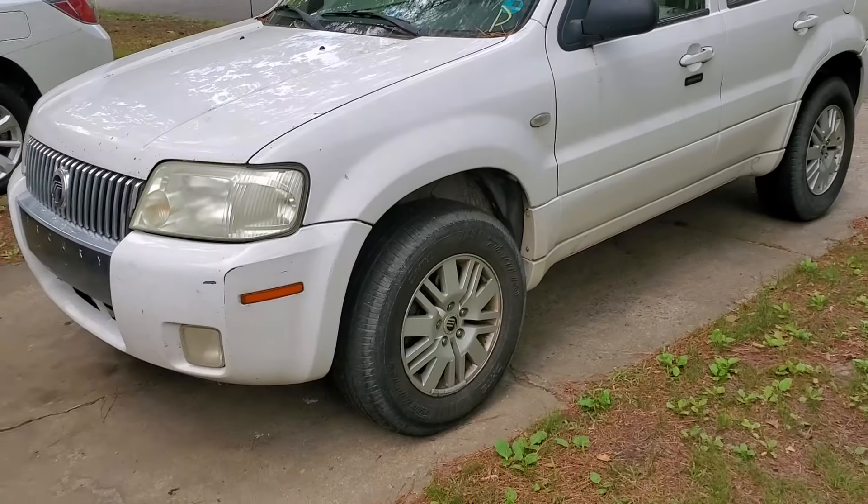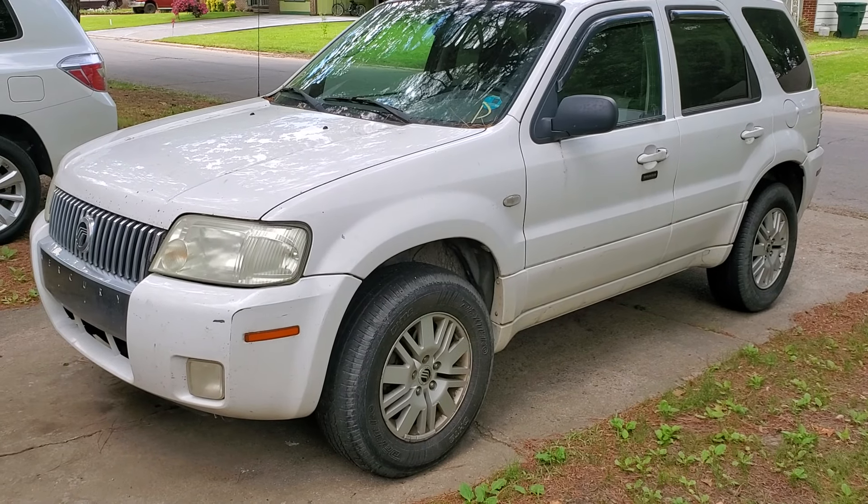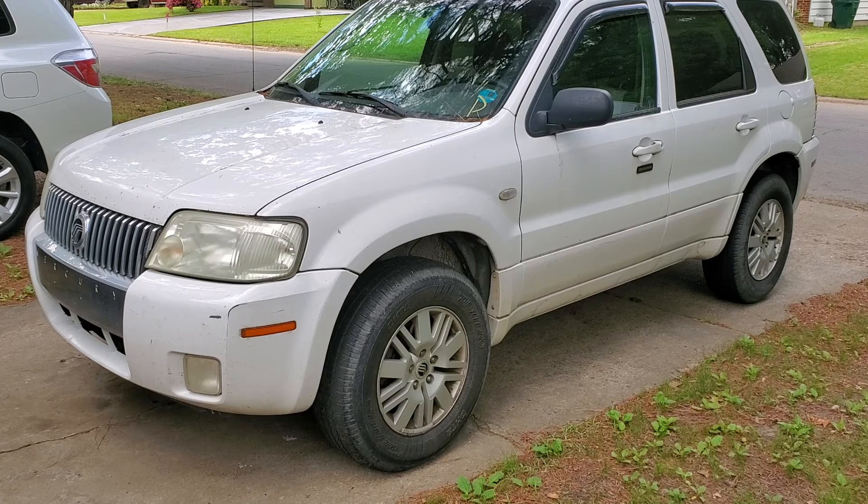Hey guys, I'm Curtis. I buy vehicles cheap, I sell them cheap. Sometimes when I buy them they have issues. Like this one right here — it's a really good vehicle and I've got to buy it cheap enough to be able to sell it cheap enough, but that doesn't mean it can't be a good vehicle.